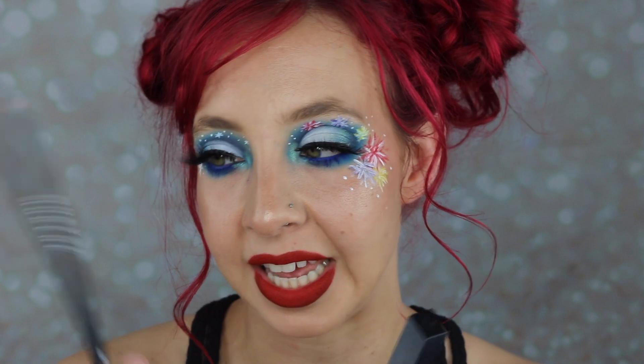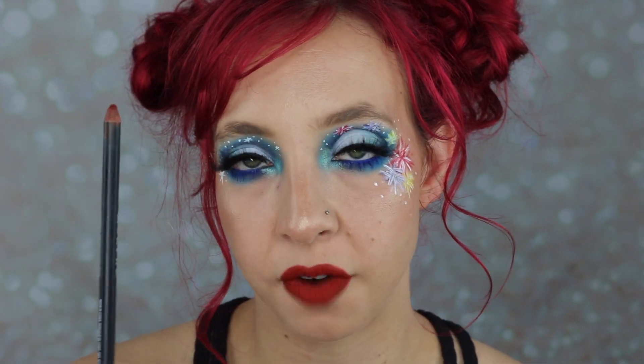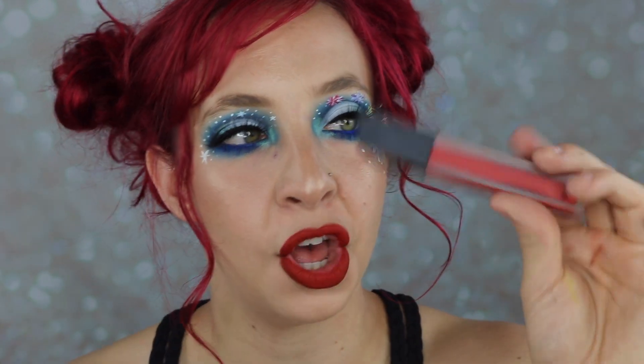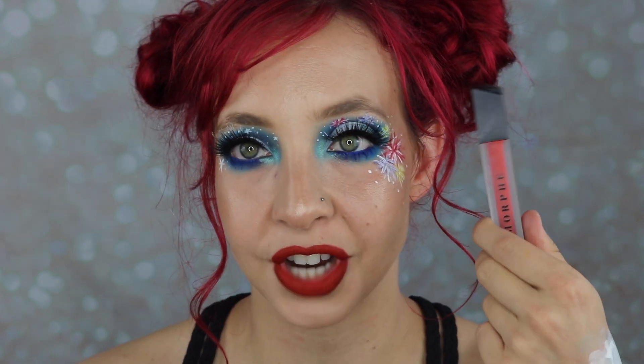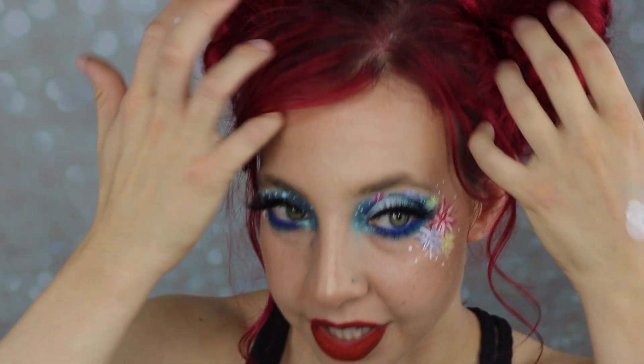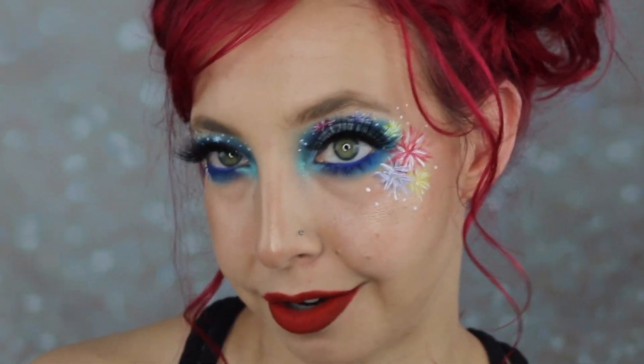The camera did stop recording there for a second, but basically all I did for my lips was fill it in with the Vibes Morphe colored pencil — it's like a brown with a nice rich warm undertone — to kind of mute down the lip color I was using. This is the color Hotshot, which is normally like an orangey red, but orangey reds don't always look that good on me, so I muted it down with the pencil. Our hair is also red-ish but a little more subdued, so I didn't want them to clash too much.